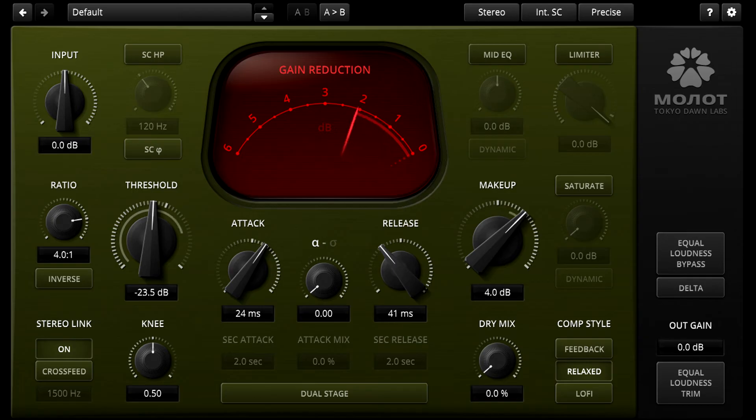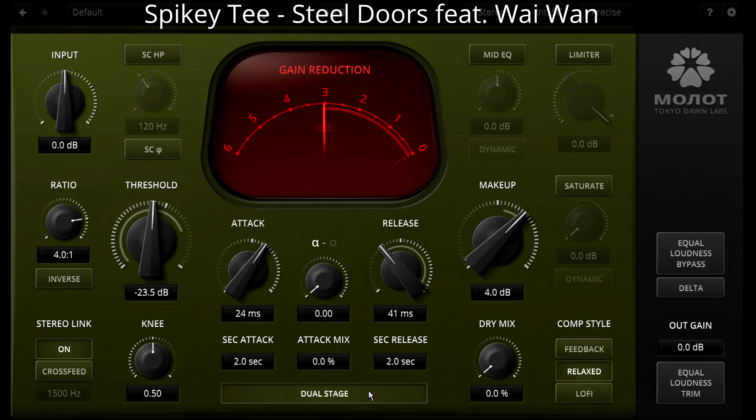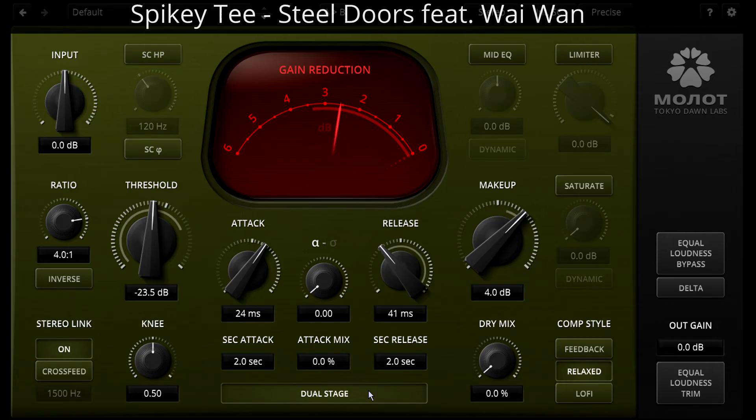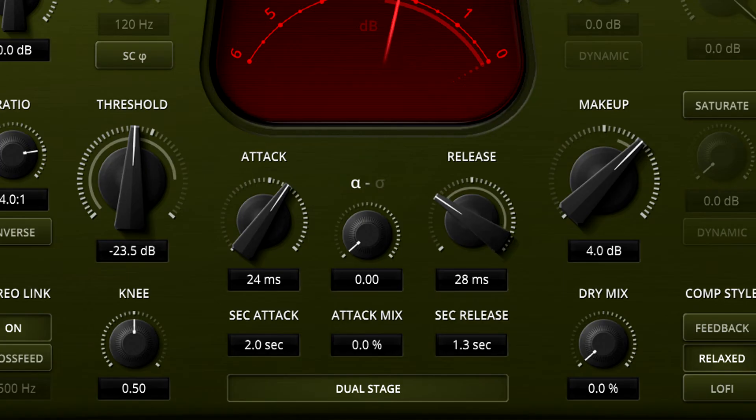We can get more complex behaviour by enabling dual stage. This is a bit like using two compressors in parallel and splitting the compression between the two. The result can be much more natural and transparent than a single compressor stage, and having two sets of attack and release controls gives us more options. Combining a fast release from one stage with a much slower release from another gives a highly program dependent type of compression that reacts quickly to short transients but much more slowly and gently to slower dynamic changes. Notice the release knob has a ring of dots around it to indicate the overall combined release time.